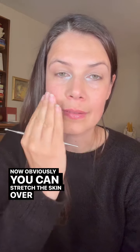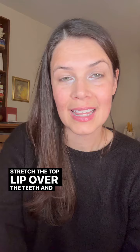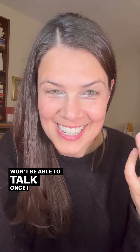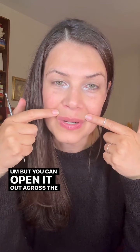Now, obviously, you can stretch the top lip over the teeth — and I should say it's not the skin — stretch the top lip over the teeth and then you can use the face stick, the sharper end, shorter end, smaller end. I'm going to explain it before I show you because I won't be able to talk once I start. And if you're not sure what I'm talking about, please download Facemap. You can open it out across the teeth.